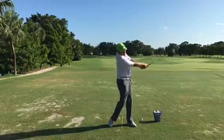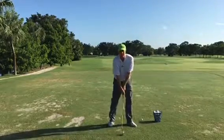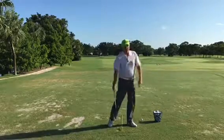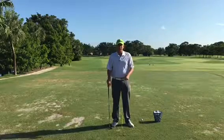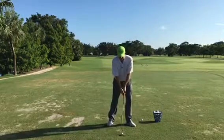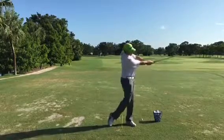You can see by doing this that it's a motion and I'm striking the same place in the ground every time. It's a really good way to just work on your game and get your balance. You can also feel how you can have your weight a little bit forward.